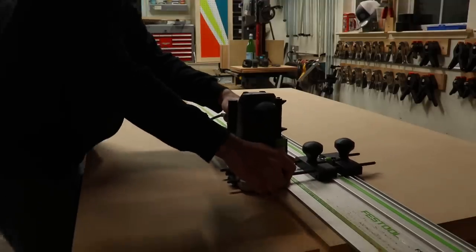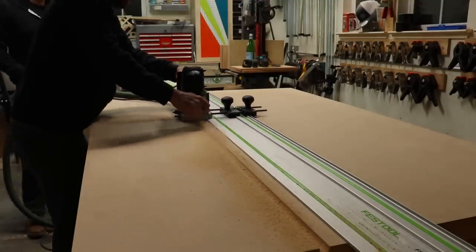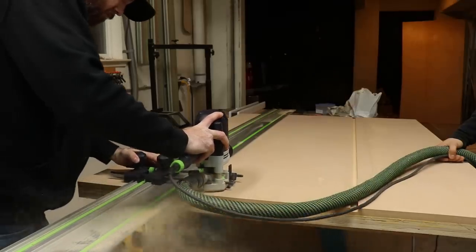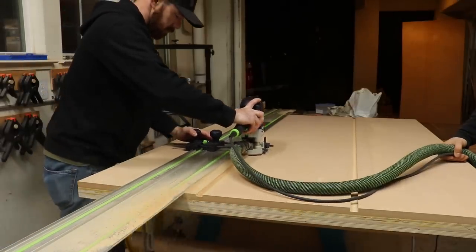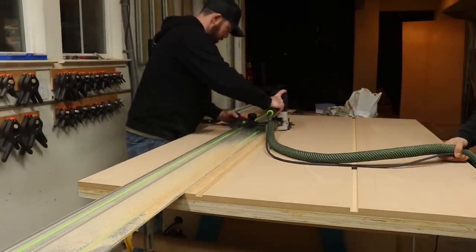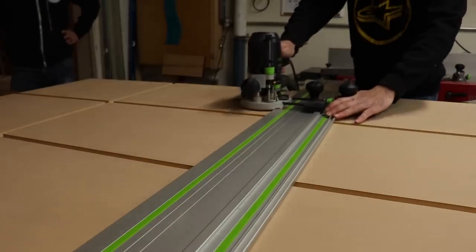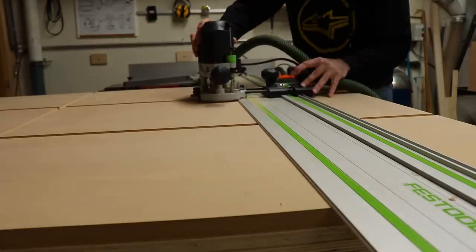Once that was done I started routing out the grooves in the top for all the T-Track using a three-quarter inch bit provided by Tools Today — it's an Amana bit and it really worked well. I took two passes on each channel: the first pass at a quarter inch and the second pass at just a little bit more than three-eighths of an inch. The T-Track itself is three-eighths inch tall and I want it to be recessed just a little bit. I'll leave links to all the tools and everything I use in this video in the description below.